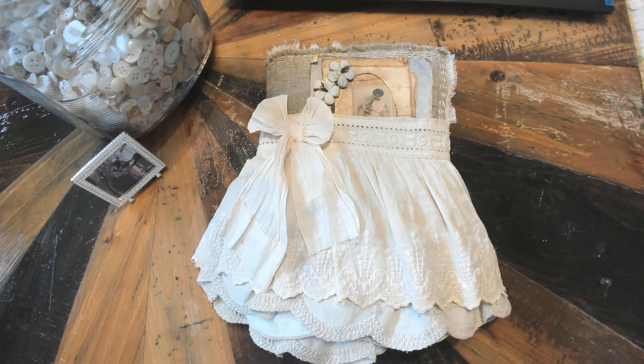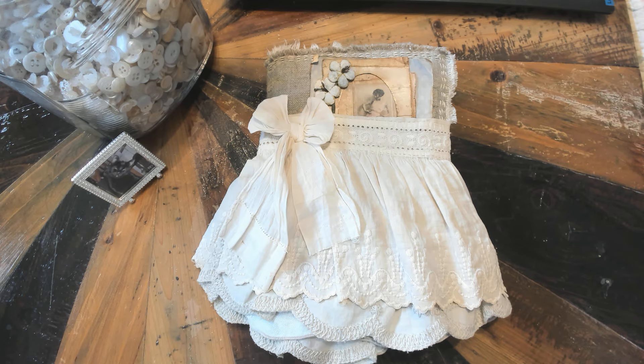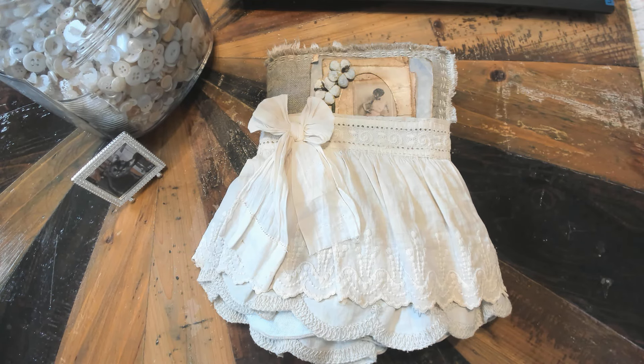Hello everyone, it is Grungy Girl Journals Lori B. I am here today to show you Sophie. I have shown her before but just kind of quickly and I flipped through the pages. I've done a little more work in her and I do have somebody interested in it — it's on reserve. But I wanted to do something a little more thorough just to give her an idea and you all an idea of what she looks like inside and to explain a little more in detail what I did for the cover.